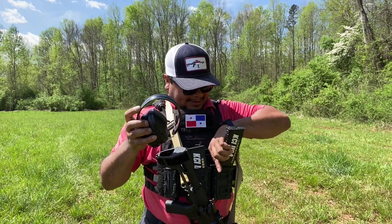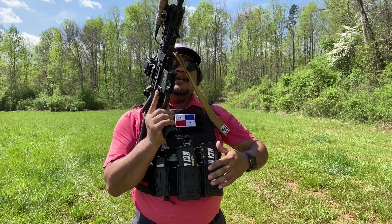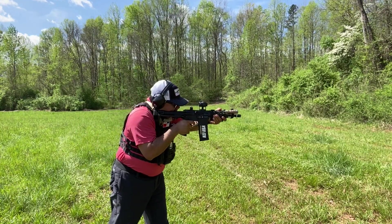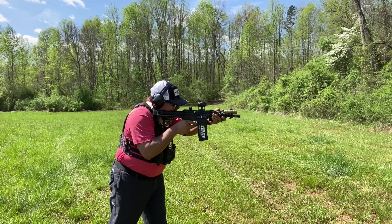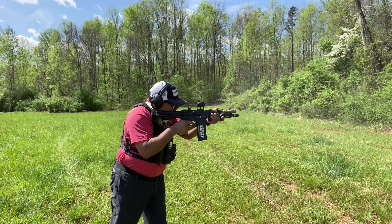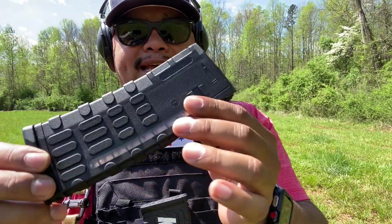Alright guys, sorry about that. Let's put this in, put my ears on — safety first. I'm gonna run it on my seven and a half inch AR pistol and see how well it runs. Looks like it chambered. Here we go. Pretty fine — all 30 rounds ran through it.